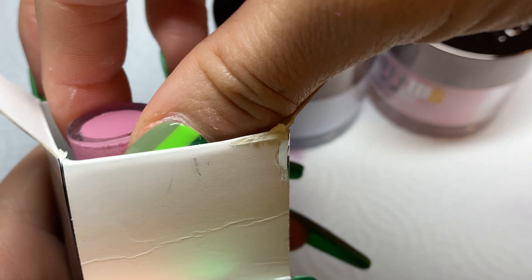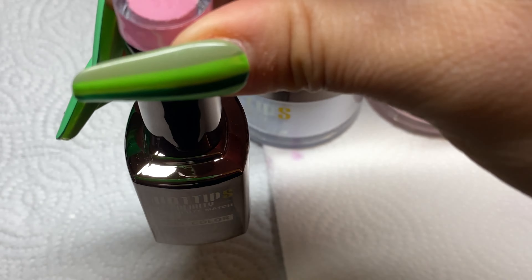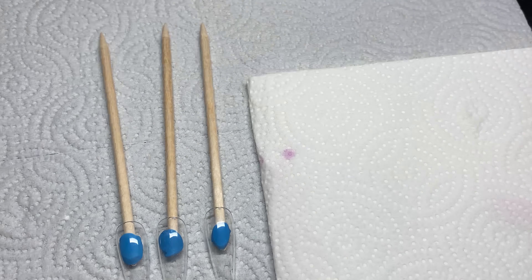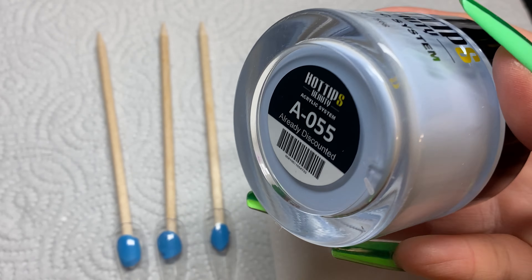So let's go ahead and open this. I do like the packaging of the gel — it's very cute. And yes, it is called Be Humble. So I got the matching set of the gel and the powder with the Be Humble one.